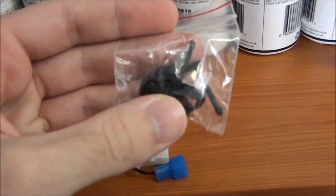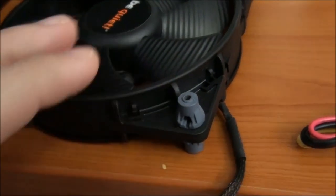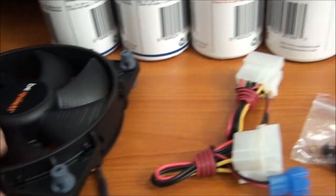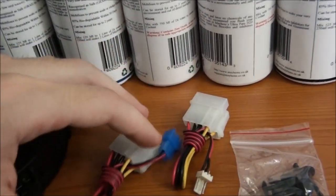And just a look at the accessories that come with the fan. You get some mounting hardware, which looks quite interesting because the mounting system on this fan is a little bit different. And you also get these Molex to 3-pin adapters.